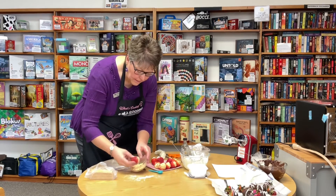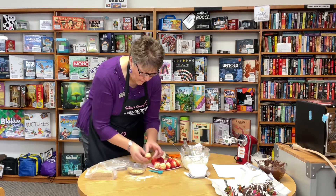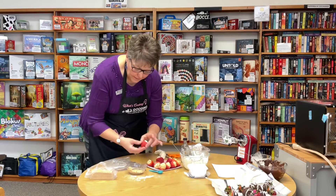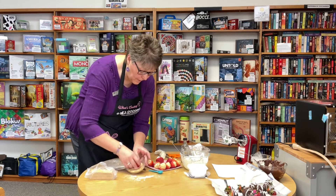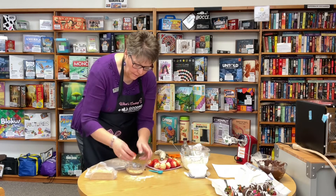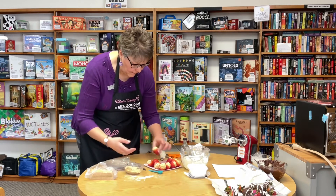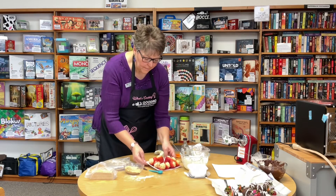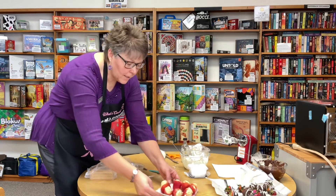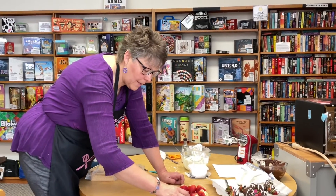These need to be kept in the fridge. They are so yummy — they just taste so good — and they're very easy to make. So here are your chocolate covered strawberries and cheesecake filled strawberries.